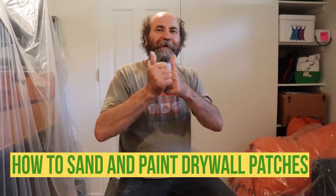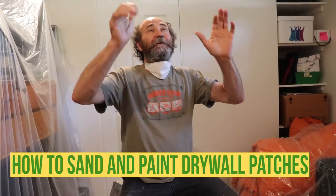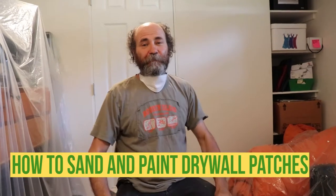Hello my friends, here is Baiano with Baiano Reno. In this video I'm just gonna show you guys how to do a patch sanding and throwing in some primer paint.